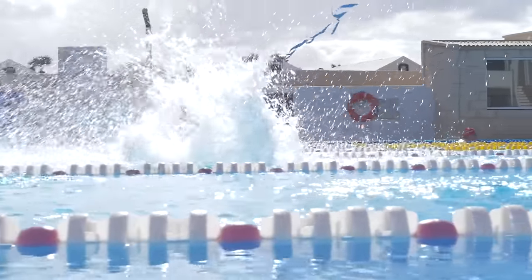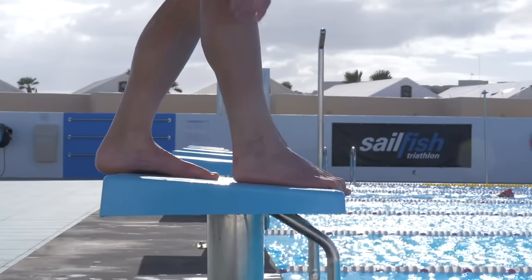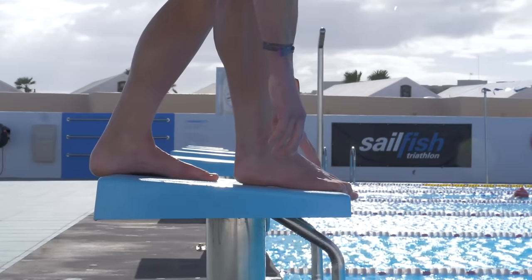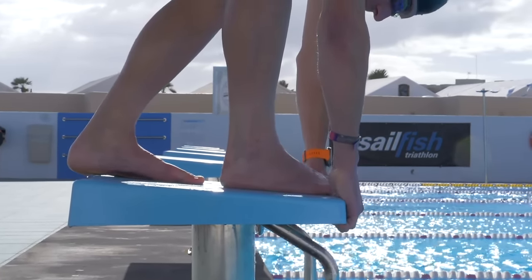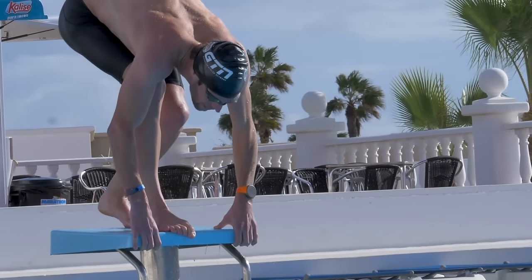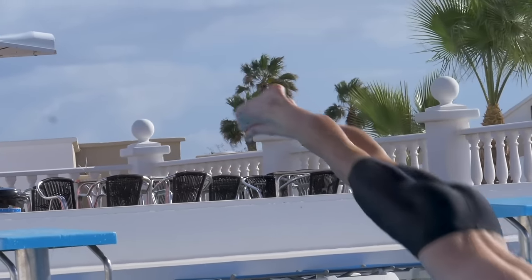Now for the track start, which is actually my preferred method for the dive start as it translates quite nicely to the triathlon dive start. It's very similar to the traditional dive start — just a slightly different foot positioning. Place your strongest leg forward with toes over the edge and your other foot at a preferred distance behind you. Hold your hands to either side of that front foot, then drive forward and push with both feet, making sure you bring your feet together whilst in the air. The rest of the dive is the same.